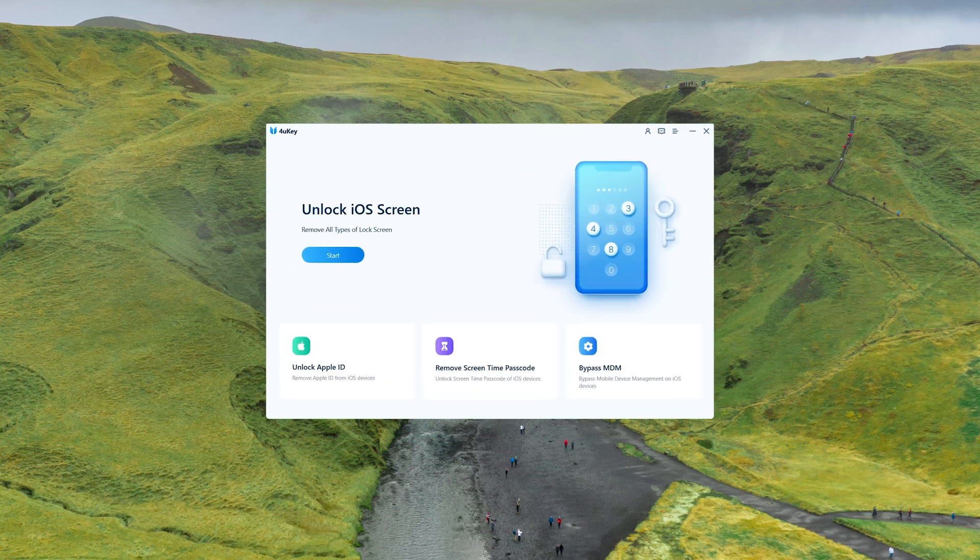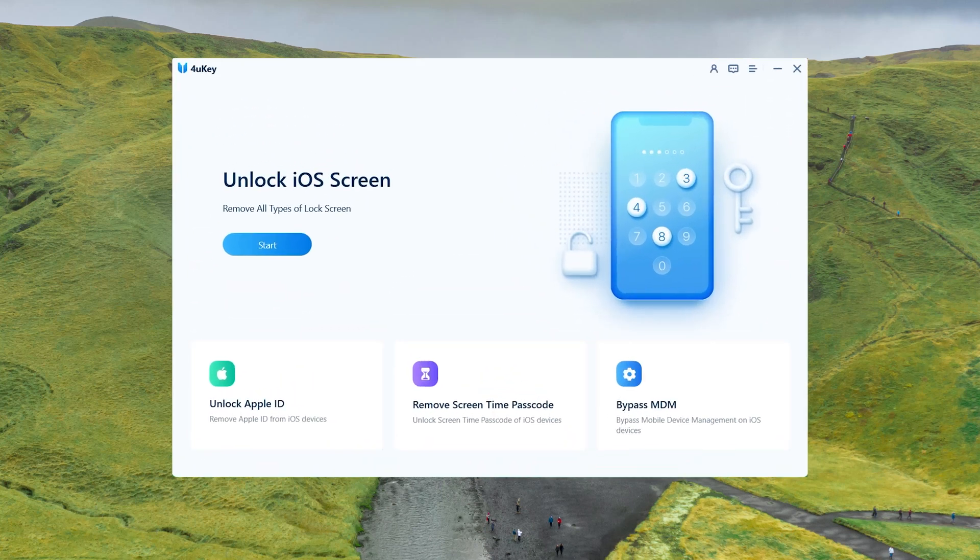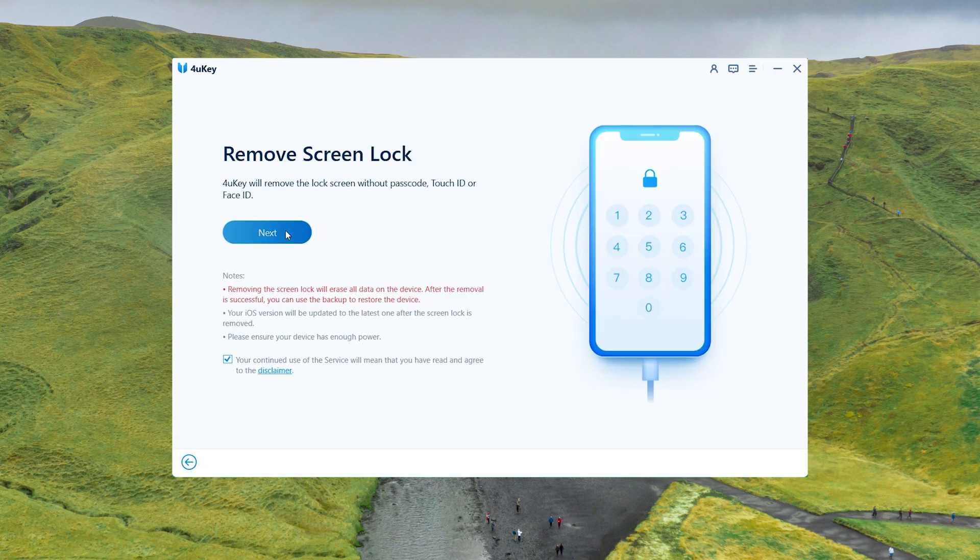Let's dive in. We'll start with 4uKey iPhone Passcode Unlocker, a professional iOS unlock tool. 4uKey can factory reset your iPhone 14 without any lock screen passcode. Once installed, click the start, then press next.